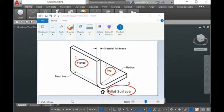Hi guys, today I want to show you the requirements of the model in order to use our software Smart Sheet Metal Unfold. The Smart Sheet Metal Unfold only unfolds the sheet metal model inside AutoCAD.